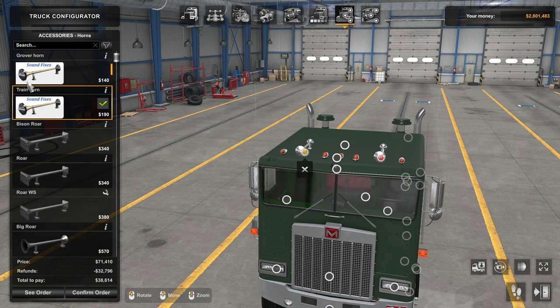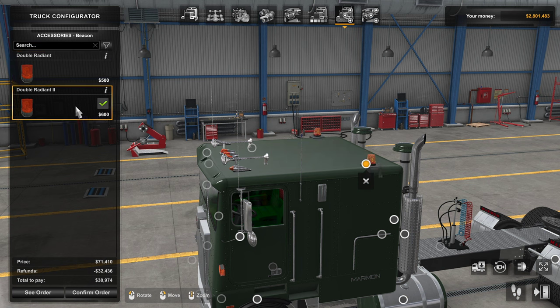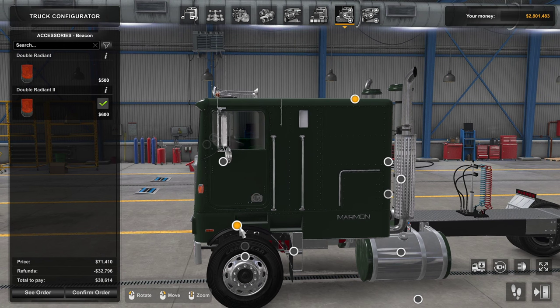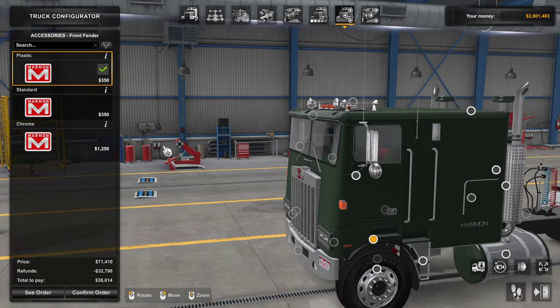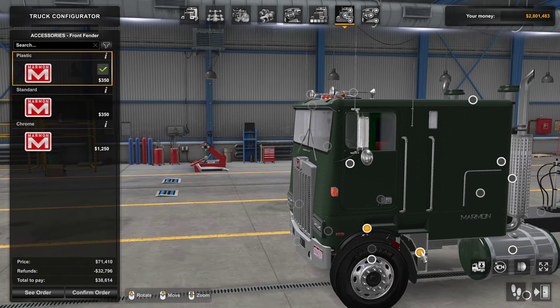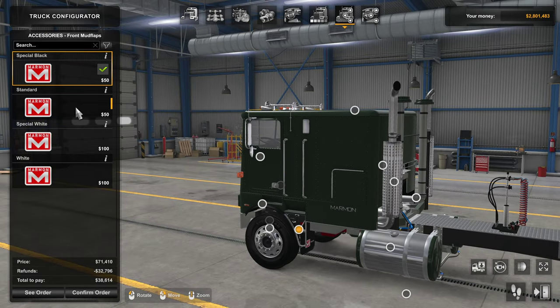Adding more horns means we have to lose some lights, so we'll go with the current setup. For horn sound, you can choose Grover or train via Sound Fixes. You can also put in beacons — I don't have any on here today, but you can get doubles, either conjoined with a bar across them or separate. For the front fender I actually like the plastic look, but I'll show you standard and chrome — leaving it as basic plastic.